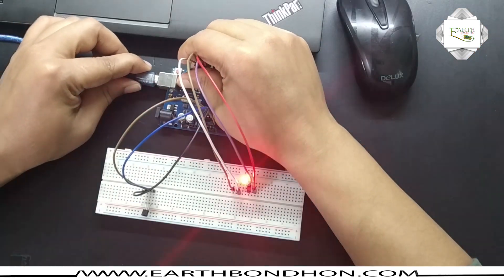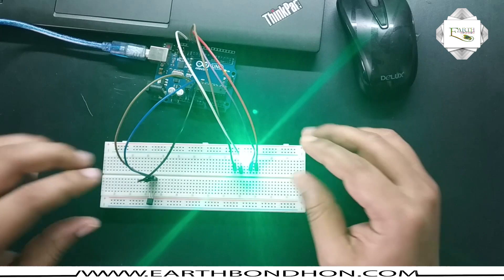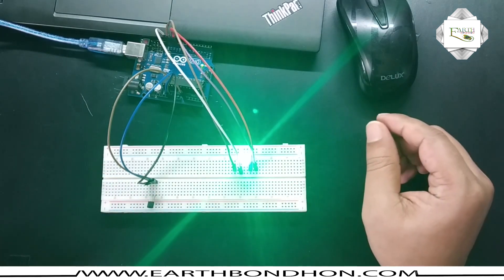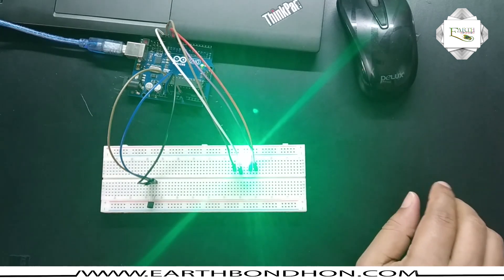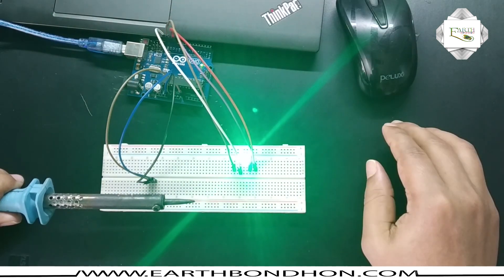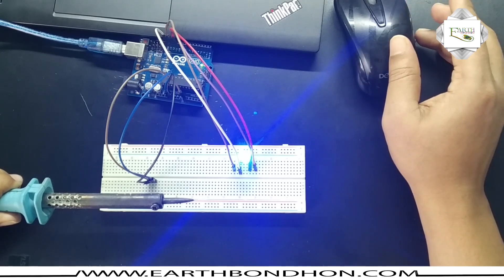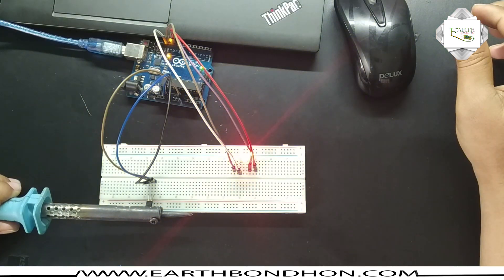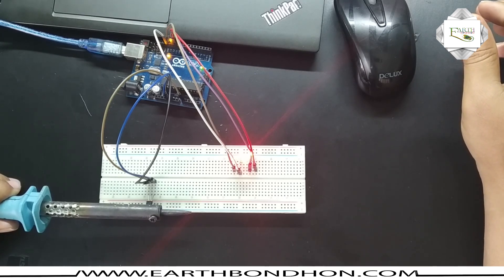Now I supply voltage — first the green LED is on, which is normal. Now I increase the temperature of the sensor. The color changes to blue, and with more heat the color changes to red. Finally the color has changed to red.